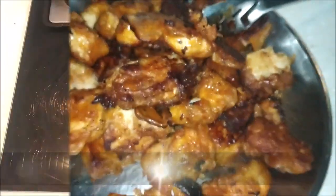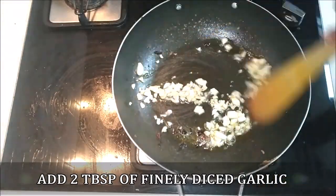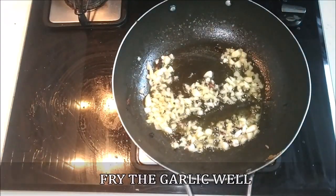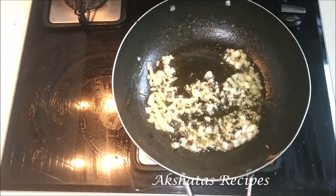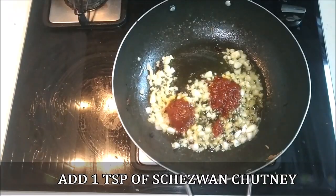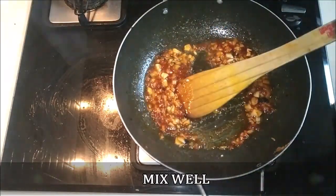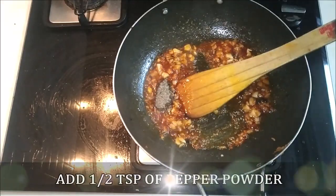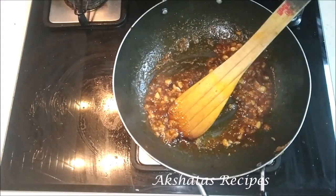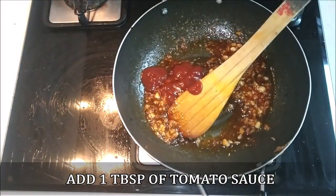In the same pan we fried the chicken in, there should be at least about one teaspoon of oil — if not, add a little. Add two tablespoons of diced garlic, about four large cloves cut really fine, and fry the garlic well till all the rawness goes away. Then add one teaspoon of chaisewan chutney and mix it in well with the garlic. Add half a teaspoon of pepper powder and one tablespoon of tomato sauce, and mix that in well.